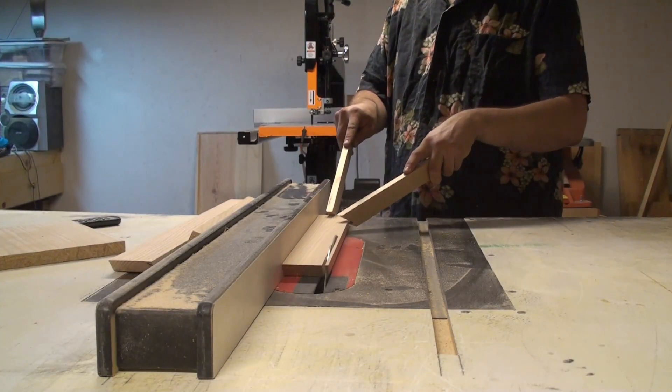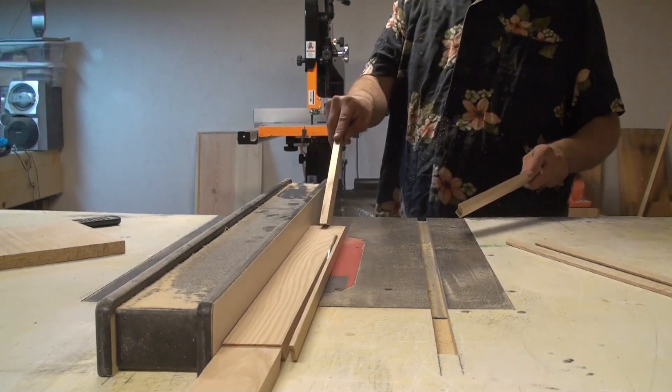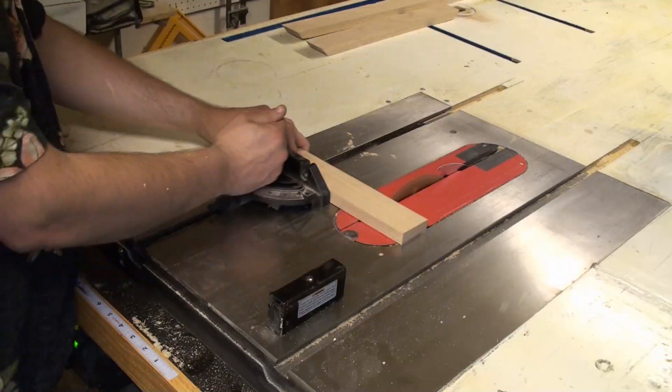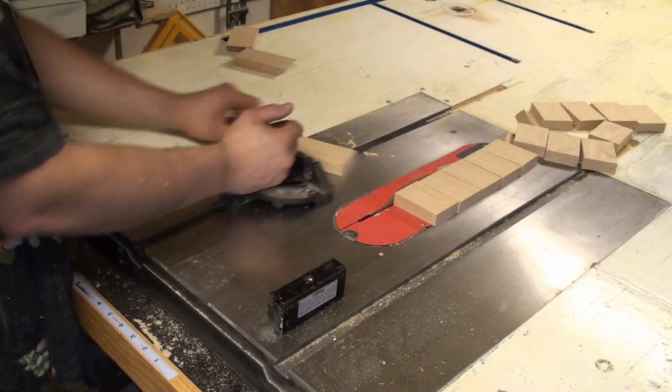Right now I'm ripping the strips of wood down to two and one eighth of an inch, basically the diameter of the top and the bottom of the beer can. Cutting the pieces three inches long — need about twelve of them: six heads, six tails.